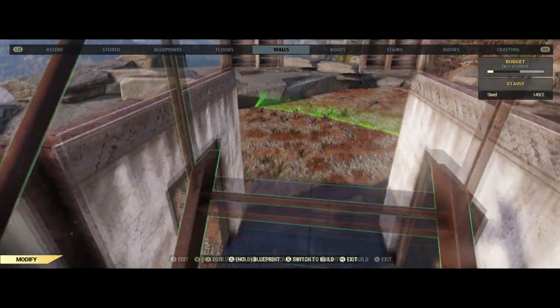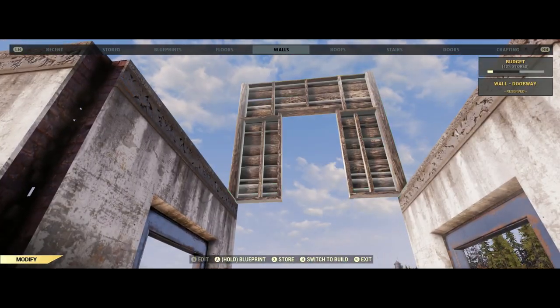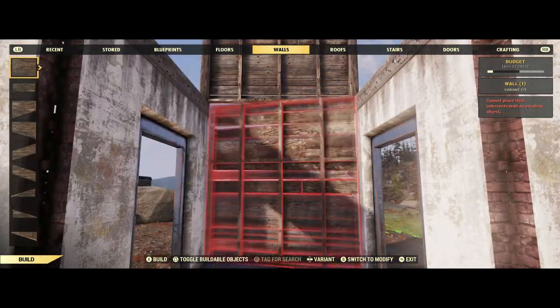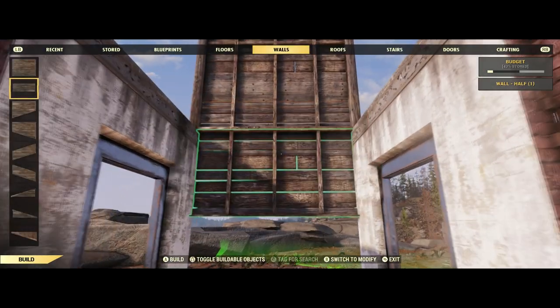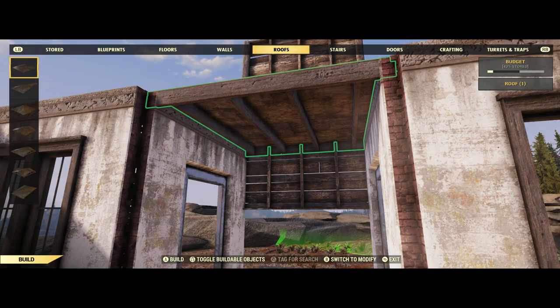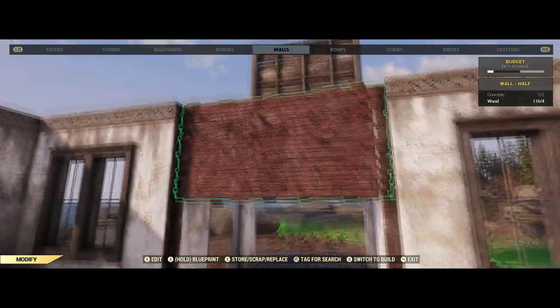Now we're going to follow the same steps that we just did. Put in the doorway, remove the upper floor, remove the stairs, and then change this doorway to a wall. Then put in another wall just below it. See how this one is not going to snap, because the foundation is below it and it's going to stop it. So we can just put in a half wall, since we don't want to scrap the foundation, and it will work just the same. Now we put in our roof, get our brick wall out, and snap that in.